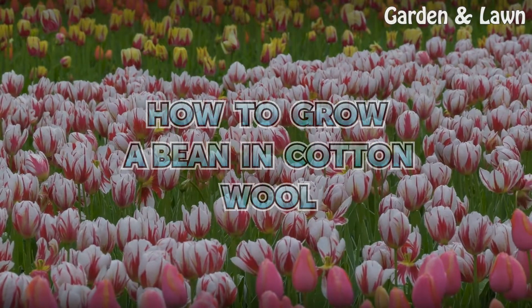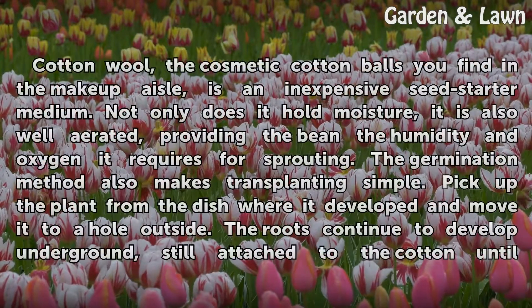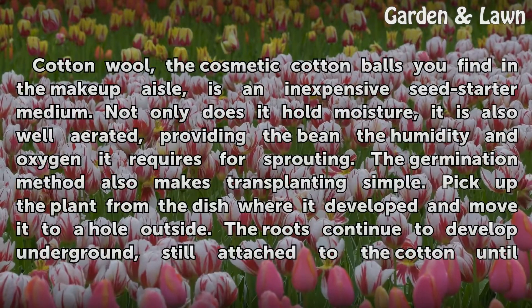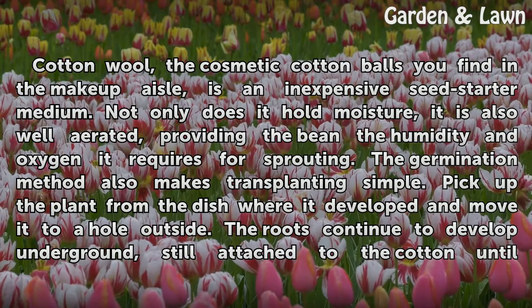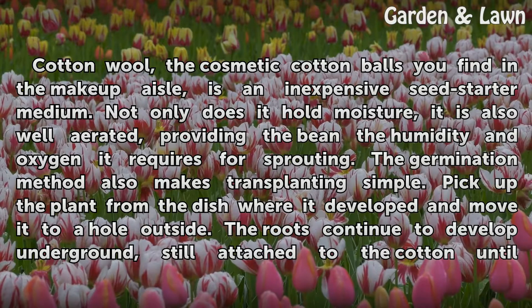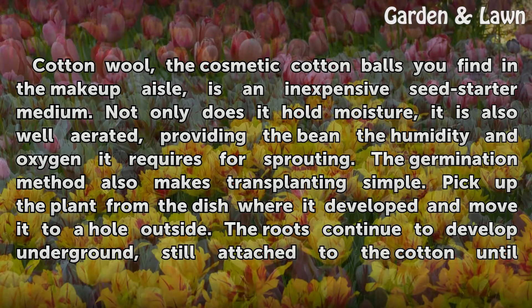How to Grow a Bean in Cottonwool. Cottonwool, the cosmetic cotton balls you find in the makeup aisle, is an inexpensive seed starter medium. Not only does it hold moisture, it is also well aerated, providing the bean the humidity and oxygen it requires for sprouting.